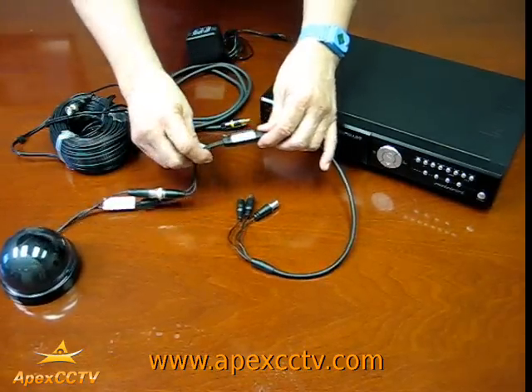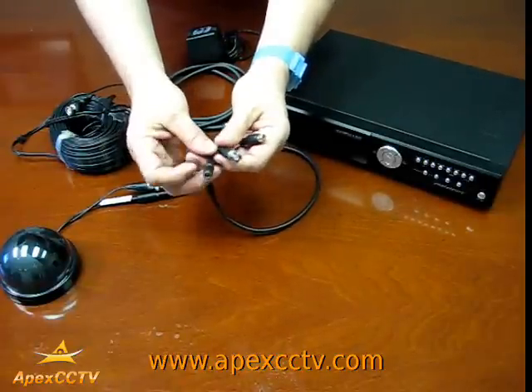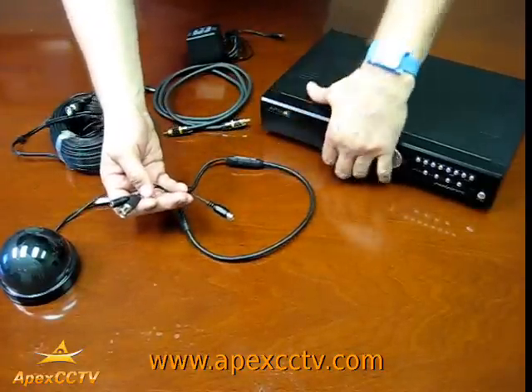This is the microphone itself in the inline mic. At the other end of the cable you now have three connectors: the BNC connector, the power connector, and the audio connector that attaches to the microphone itself.